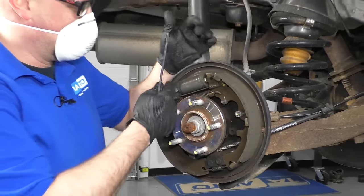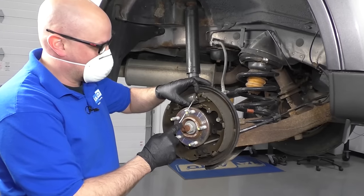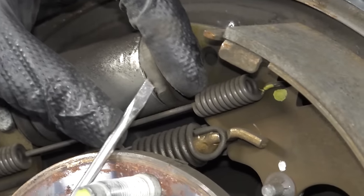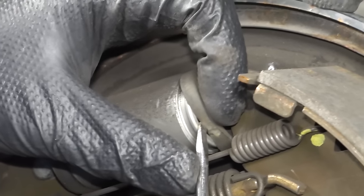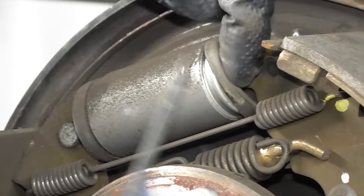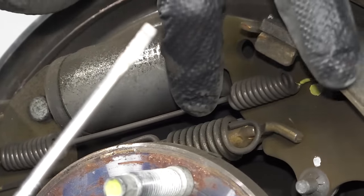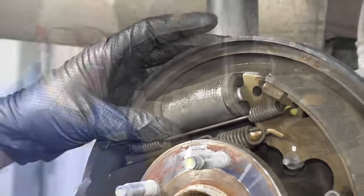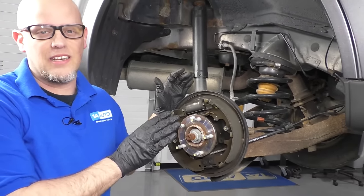With a mask on, make sure that the wheel cylinders aren't leaking. Just take a little screwdriver, get underneath the little dust boot, and take a look in there to see if it's dry. It looks pretty dry, so I'm good. Do the same for the other side — be careful with the dust boot, you don't want to rip or distort it. These brakes look pretty good; all we're going to have to do is clean and adjust them.